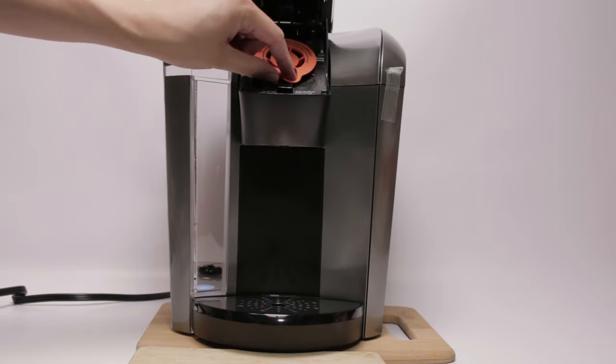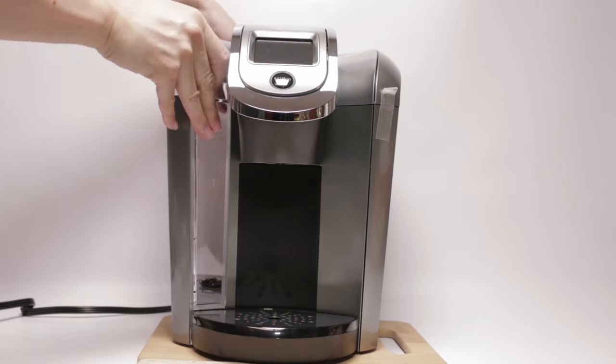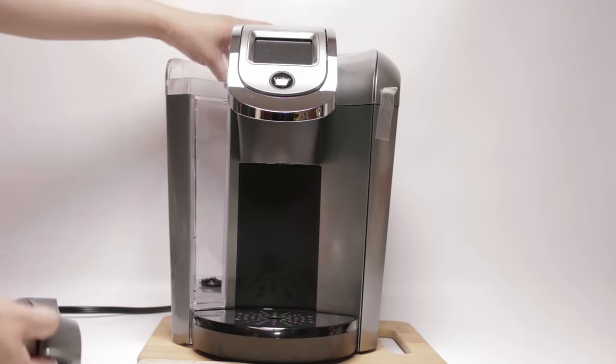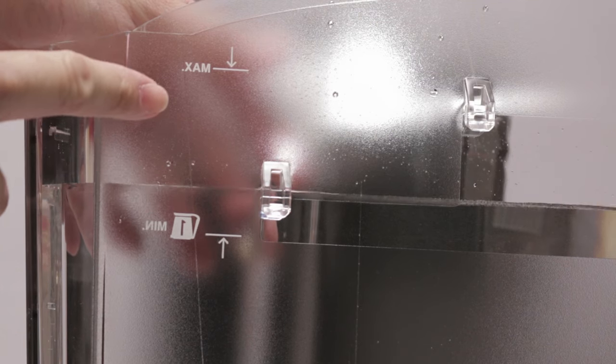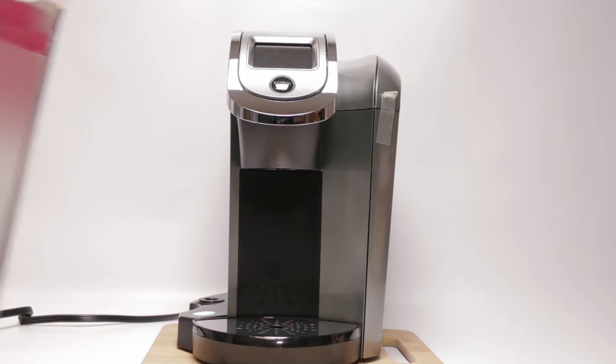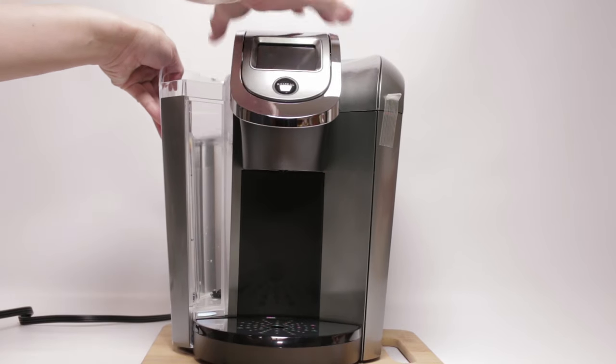First thing first, you've got to take out the shipping disk. Next is to fill the reservoir with water. On the reservoir, there's a minimum amount for the carafe and an overall max. Before you start using, you have to run the machine a couple of times. This is to clean out everything.